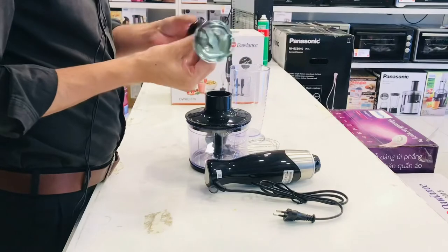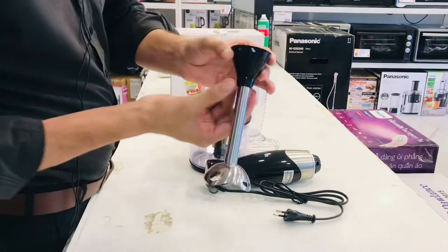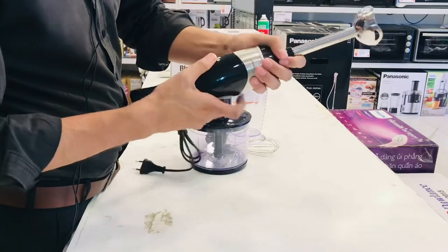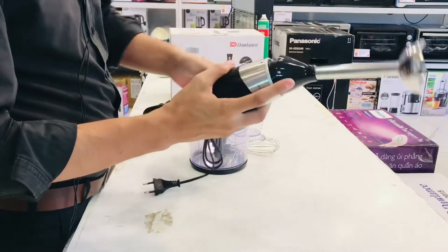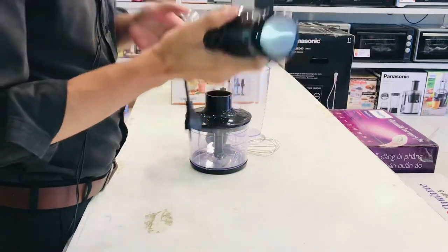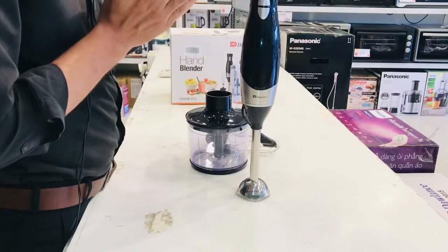This is a stainless steel piece — the hand blender. There is a lock and unlock option. When you have used it, it will be locked. You can lock and unlock it properly and use it. For example, for a shake — I will tell you what to do and use it as well.